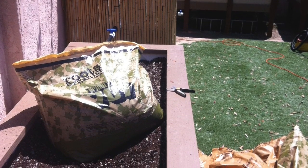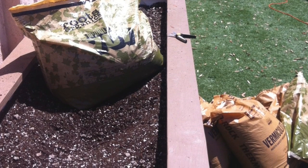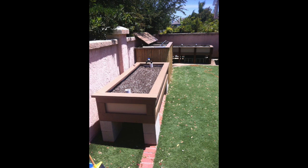For my topsoil I'm using Roots Organics Formula 707 — stuff works great. The purpose of having a mixture like this is so that when you water through the bottom, water will be wicked up to the top. So the plants will be watered from the bottom rather than being watered from the top.